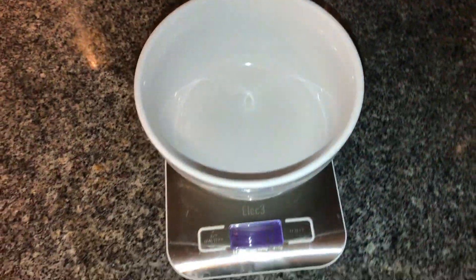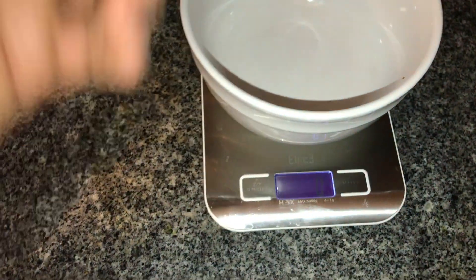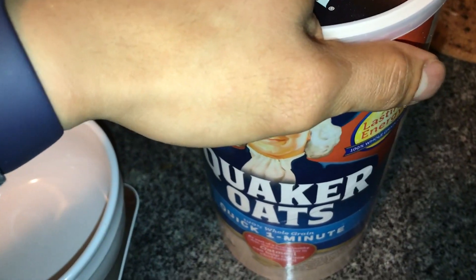Since today is my off day — rest day, or whatever you call it — normally this would be my pre-workout meal and I would have about 60 grams of dry oats. But today I'm having 30 grams.